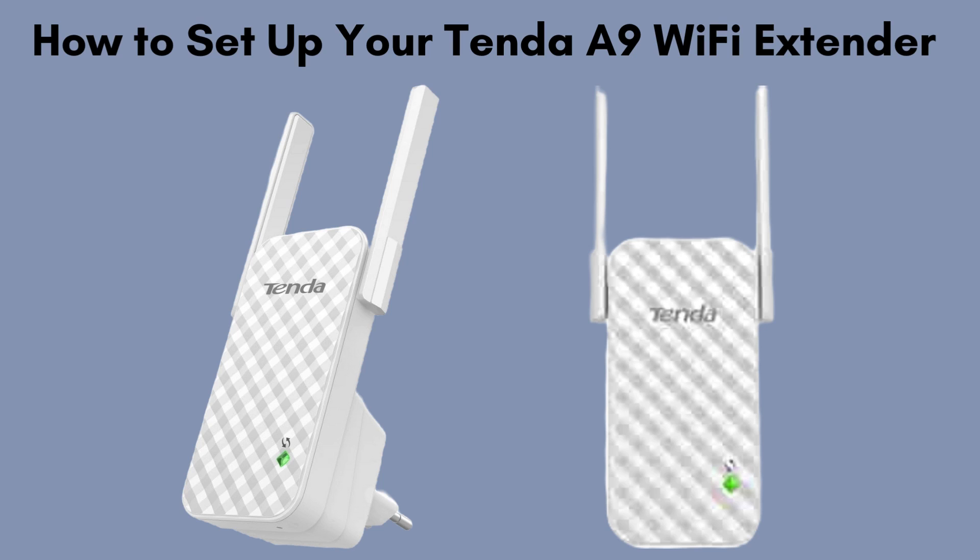In today's video, we'll walk you through the simple process of setting up your Tenda A9 Wi-Fi Extender. Whether you're looking to extend your Wi-Fi coverage or eliminate dead zones, this guide will have you connected in no time. Let's get started.